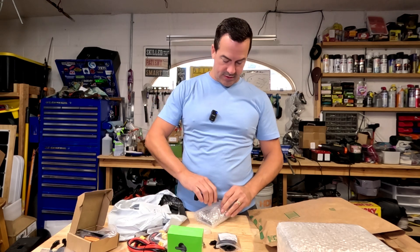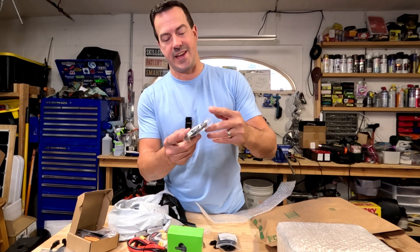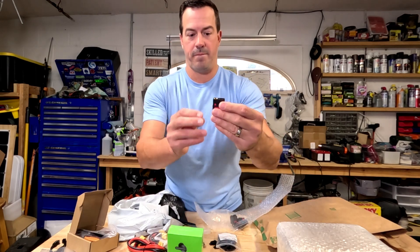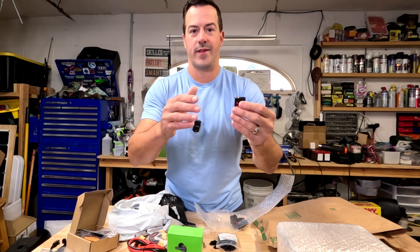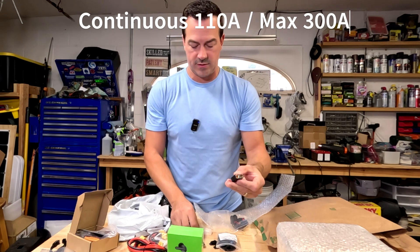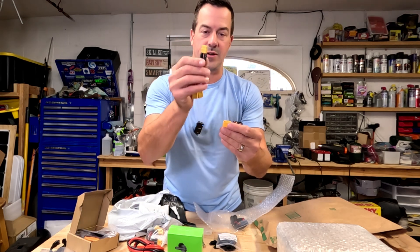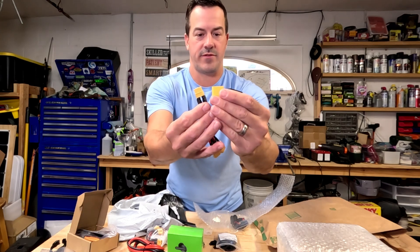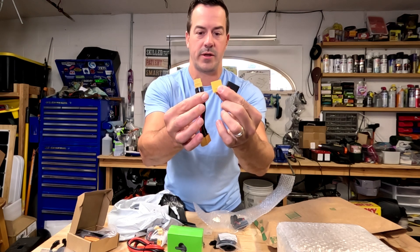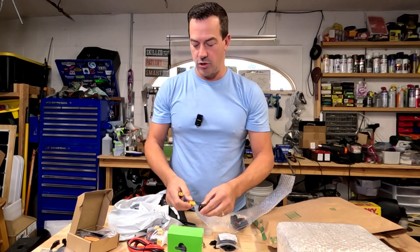These are connectors for higher amperage builds — the QS8S connectors. You can see all the different sizes: QS8 can handle, I think, 100 plus amps — maybe 150 amps. An XT90 is 90 amps, and an XT60 is 60 amps. So you need to use the right connectors for your builds, because if you put too much power through a connector that's not rated for that power, it'll overheat, melt, and could catch fire.